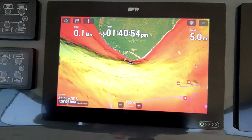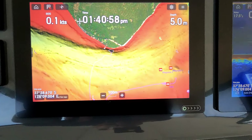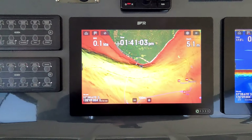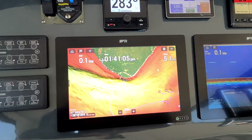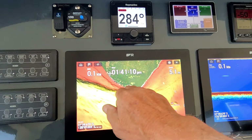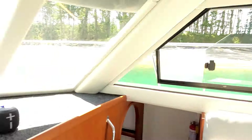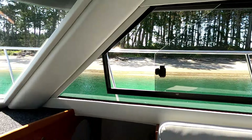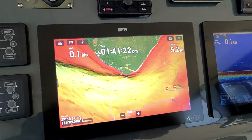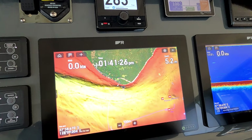We have a couple of 12-inch Raymarine screens. Generally I'd have one on the chart — and these charts nowadays are incredible, almost as though you're looking from above with the water taken away, so you can see the deeper and shallower parts of the channel and nearby islands. Out in the open ocean it shows every nook and cranny, every reef — as if the water isn't even there.